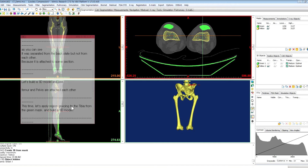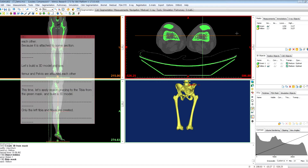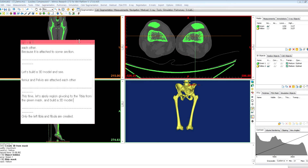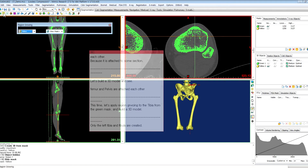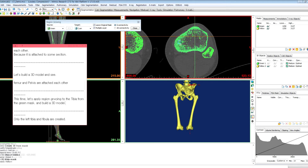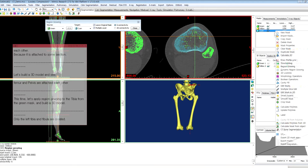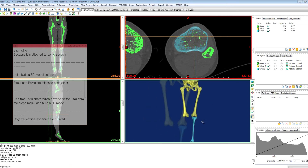This time, let's apply region growing to the tibia from the green mask and build a 3D model. I will hide the yellow mask, and we have to find a tibia section here and click region growing. Change the source to green, and check the new mask is different from yellow. Choose here — tibia. Calculate 3D and click calculate. As you can see, only the left tibia was created.